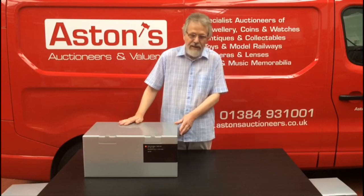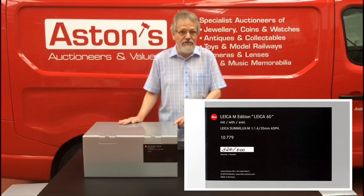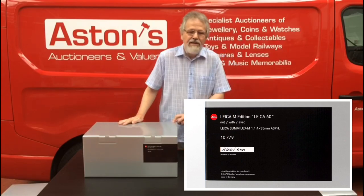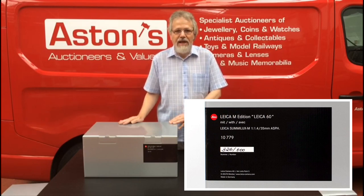This is a limited edition Leica M60. Leica introduced this a few years ago and they made 600 units worldwide. According to the label on the side, this is number 320 out of those 600. Not many of us are going to have the pleasure of owning one of these — when they were current, I think these were about £14,000 new.